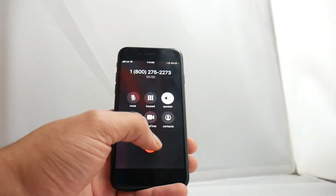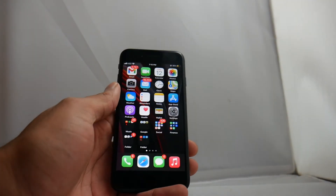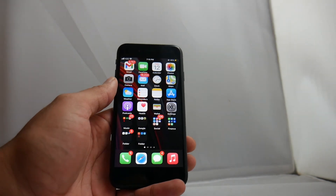If this tutorial helped you guys, please leave us a thumbs up as we greatly appreciate it. Thank you — signing off, this is Drake with Unlock Boot, we'll catch you guys in the next video. Peace.